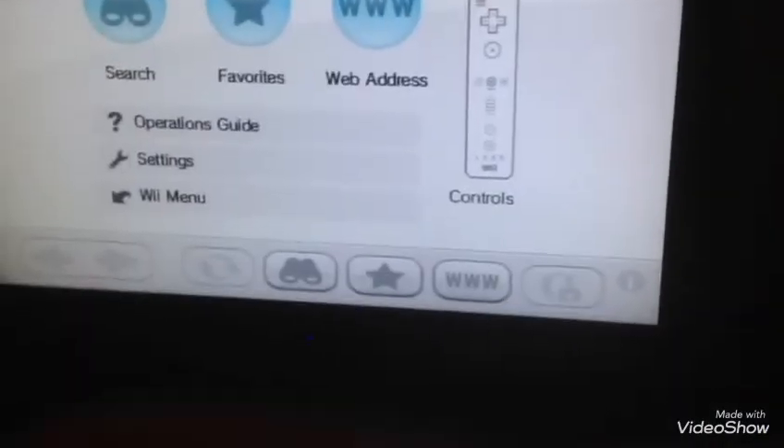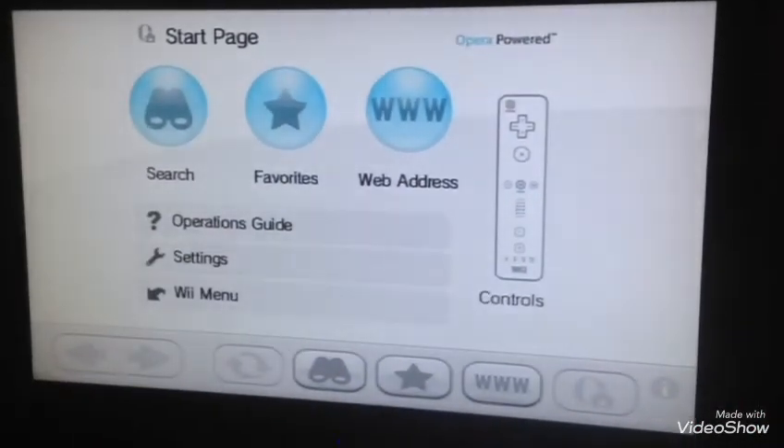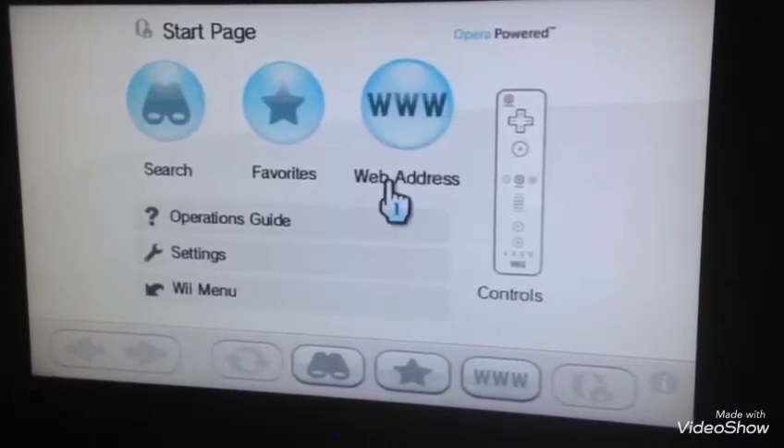So I already have it, but I'm just going to show you what to do. I'll have to hold the phone. There we are — so it should look a bit like this.